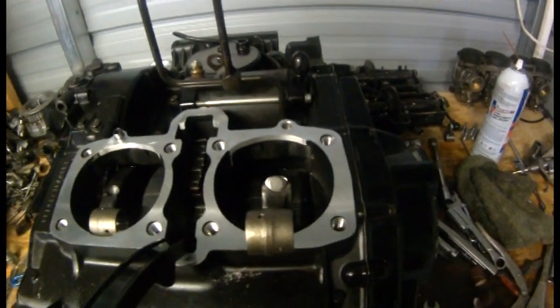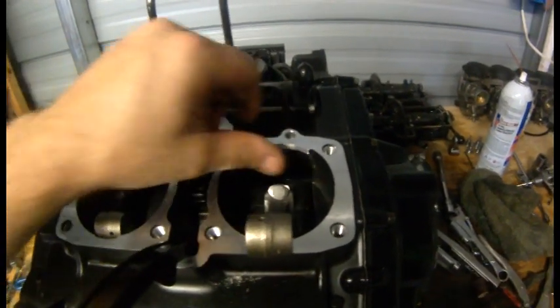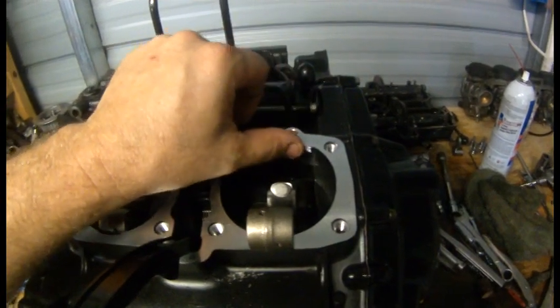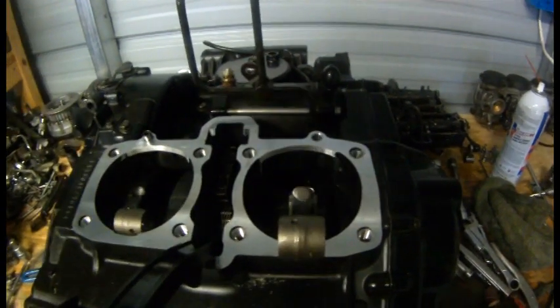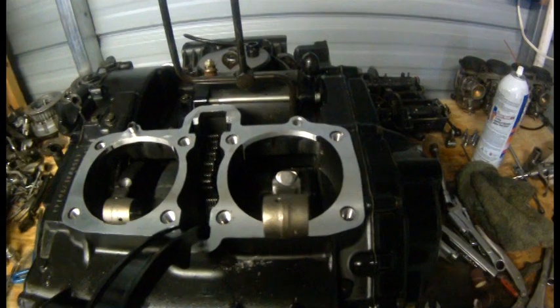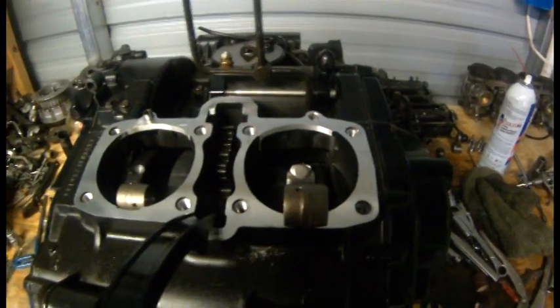I do not have mine actually machined because it's not a lot that needs to come off. I just get an air sander and sand them down, grind them down a little bit until the block slides down over the top, and then reassemble the motor. But that has to be done with the larger sleeves or it will not fit.